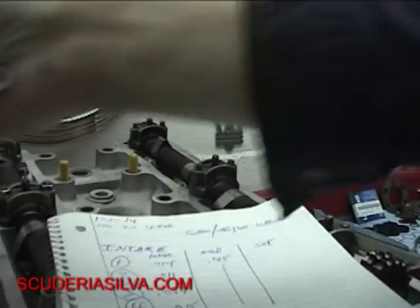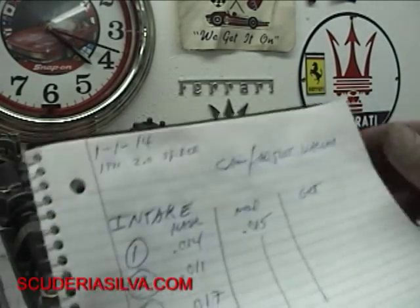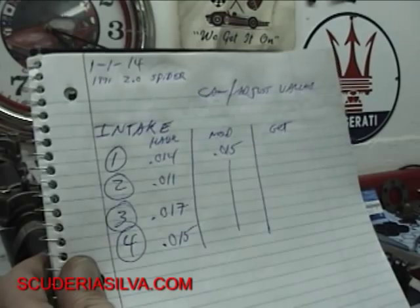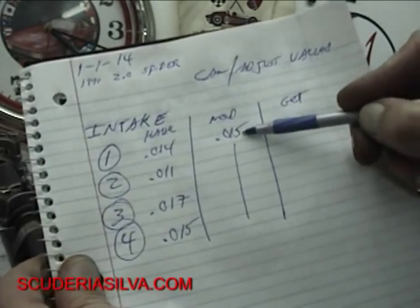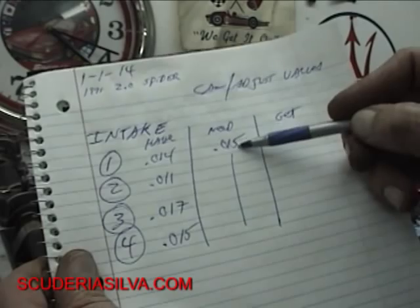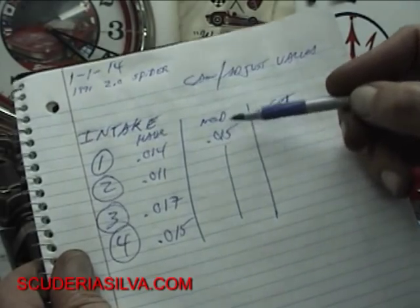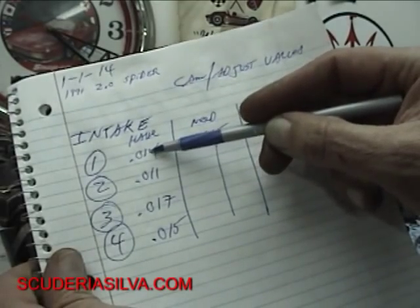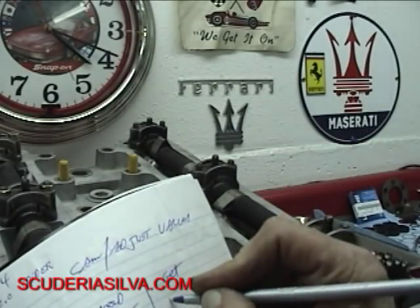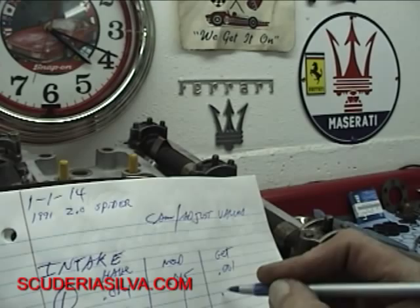For us power-hungry gearheads, I don't like 15 to 18 — I like 15 more. If I minimize the valve clearance without burning the valves up, I'm going to pick the lower number. The lower number gives me three thousandths more lift on the intake than 18 does. So I'm going to get greedy and take 15 — that's within the factory spec. Whatever that shim measures in the number one slot, I'm going to go plus one. Number two will be plus four.